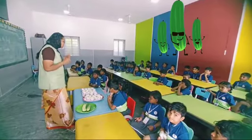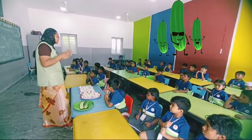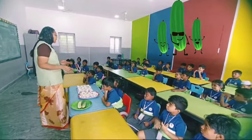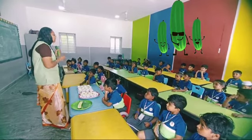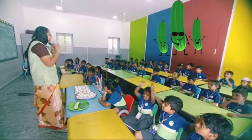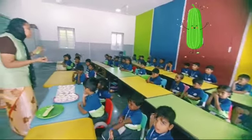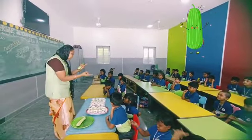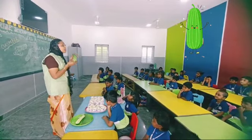Whenever we eat this, before that we have to wash everything. This cucumber, if we eat it, it improves our health — it has more vitamins.